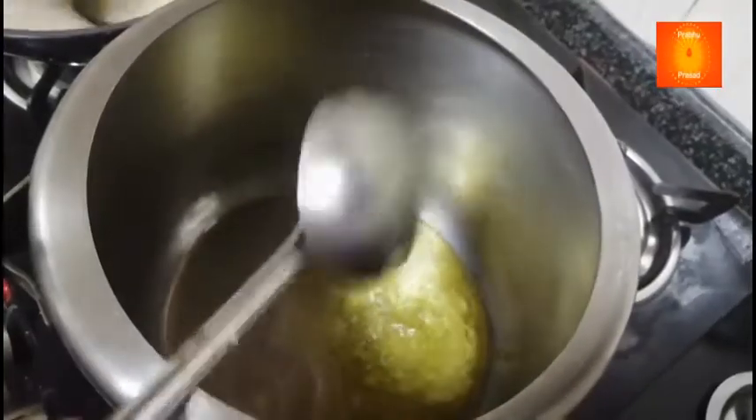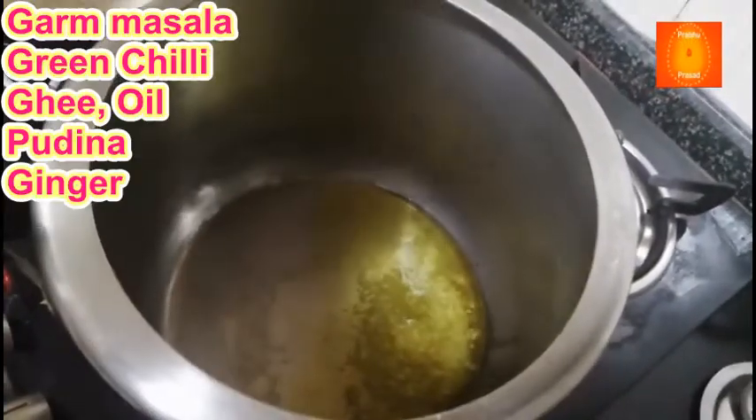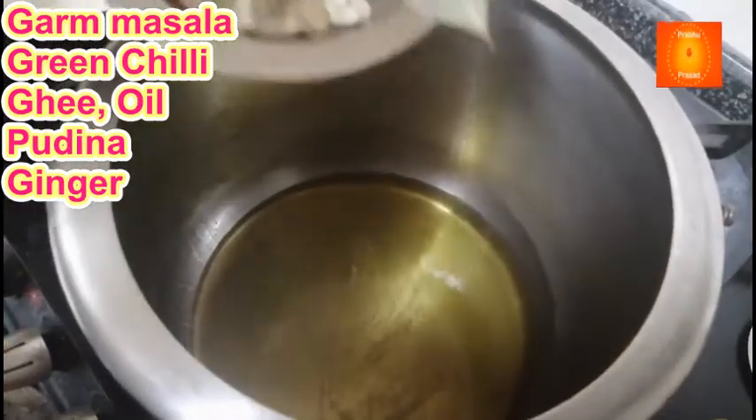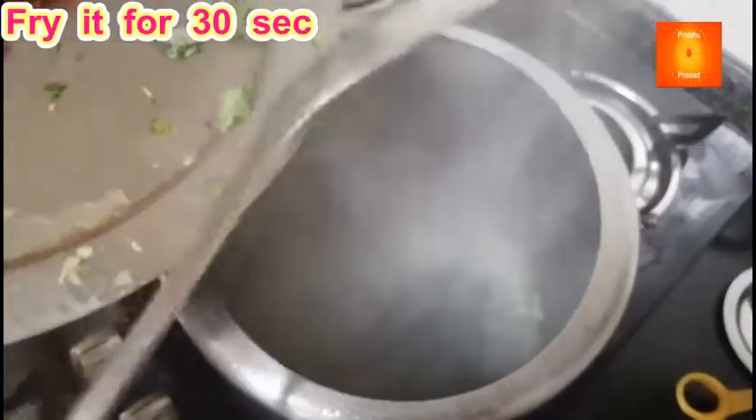Abhi chonk lagayenge. Uukar mein ek kadai mein ghee dalala hai, ek kadai ripendail — dono mila ke 50 se 100 gram. Tel garam ho gaya hai, ismein sara garam masala, adrak, mirchi, pudina daal ke 30 seconds ke liye fry karenge.